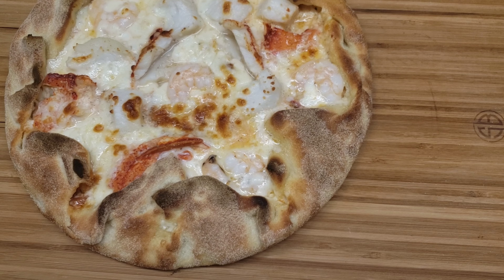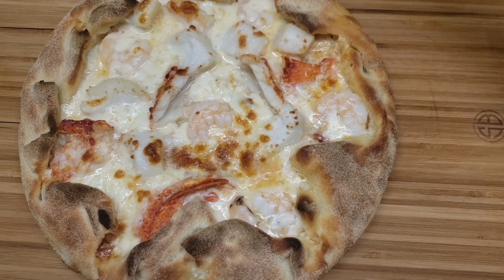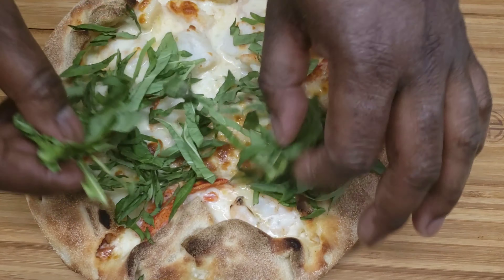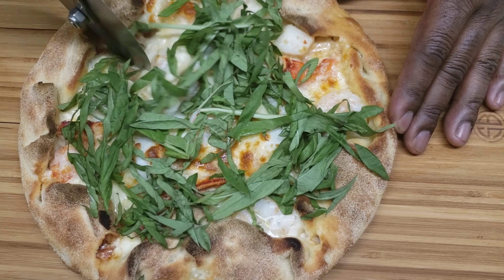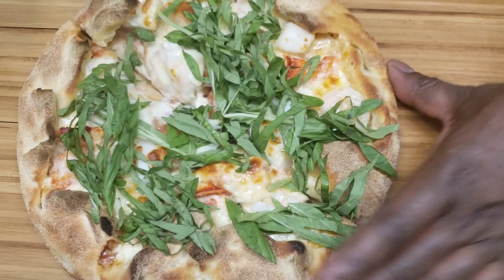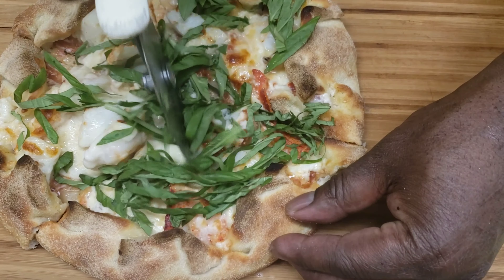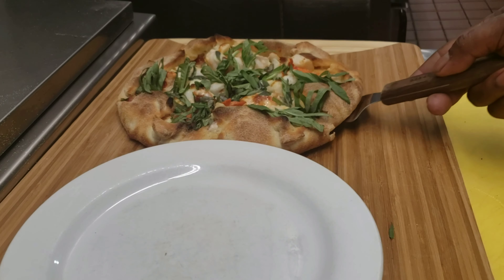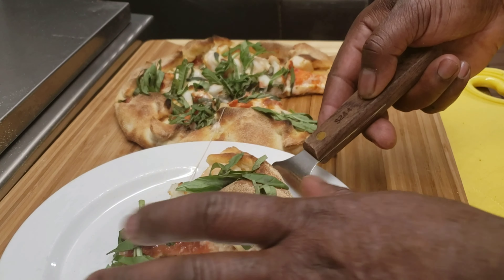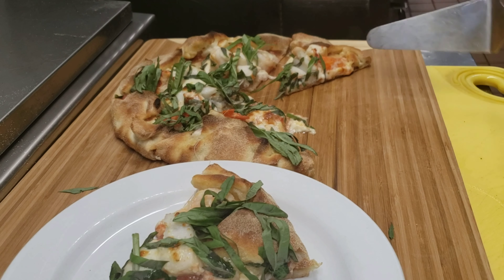So now we'll go check on the pizza — that's our pizza, almost done. Now you'll see the finished product. If you notice how the edges seal the juice on the inside, that's why I like making pan pizza. Nice clean pan, nice crispy pizza, and you can see how the edges are golden brown all around.